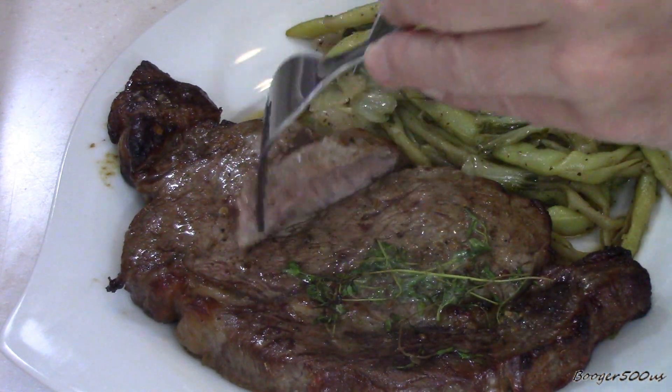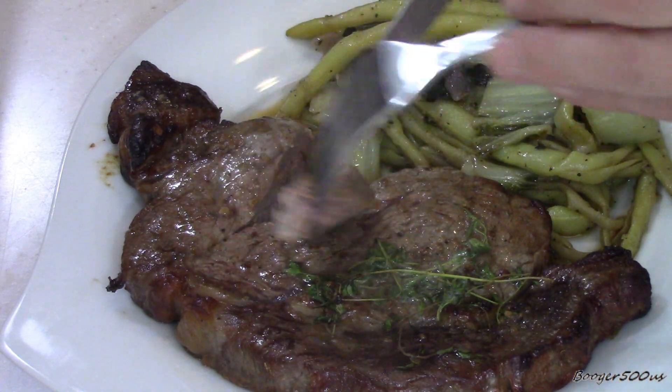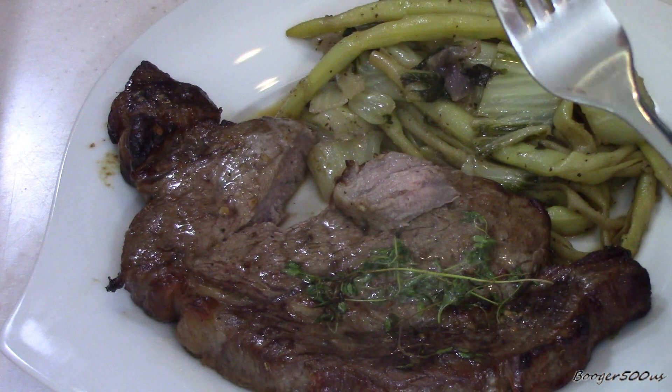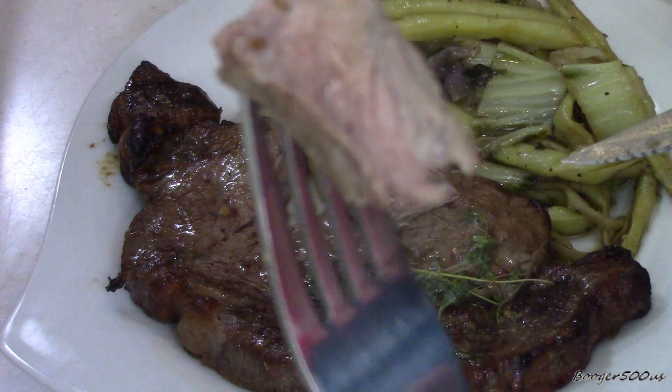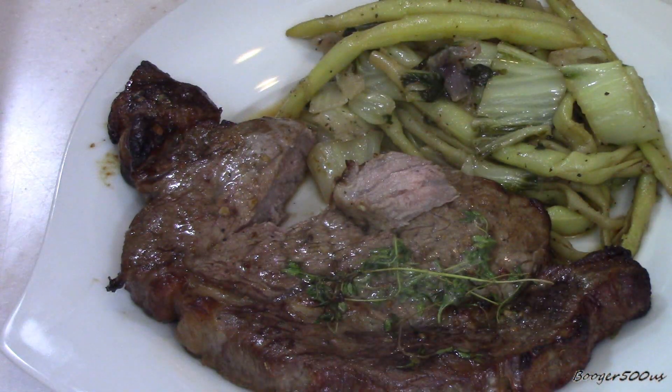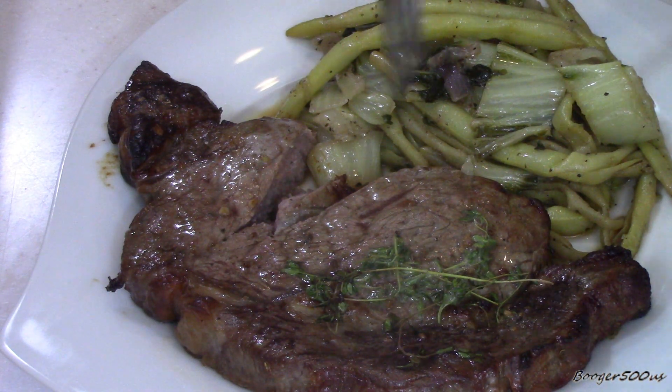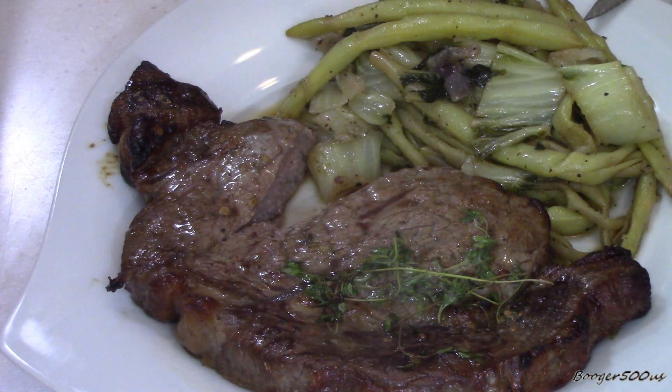Does it seem tough? No, not really. Oh there's a little pink there — maybe I'm closer to medium. A little bit of pink. Yeah, pretty good. Is it good? Mm-hmm. Pretty tender. Awesome. Well, thanks Tom. And those are just yellow beans I did on the stove — I used the stove today!